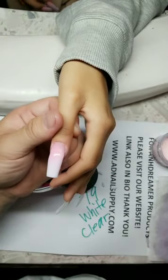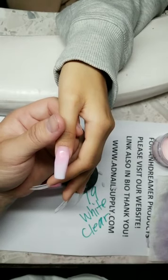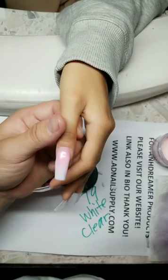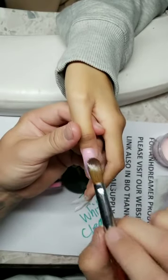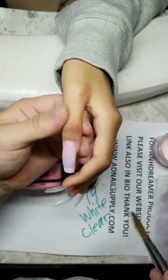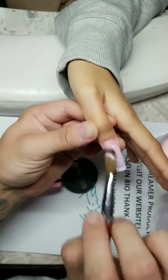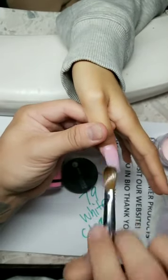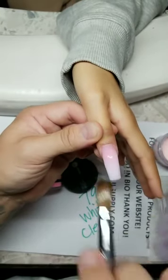How do I clean my brushes? Keep on wiping them. What brush am I using? On Dreamer — adnailsupply.com. Men always do better at nails? I hear that from my clients all the time. I can't agree or disagree, but my clients tell me males do it better. No hate on females — that's coming from my clients, not from me. Prep, prep, prep — I'll show you guys the apex at the end.